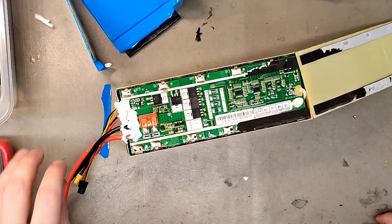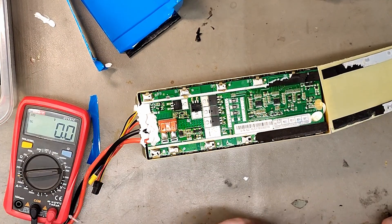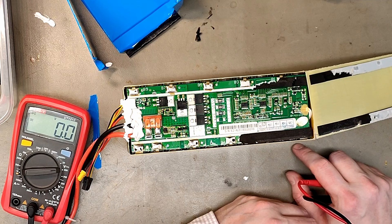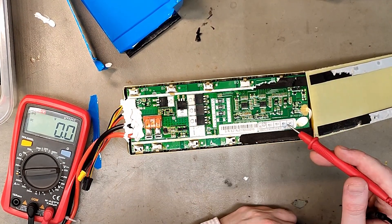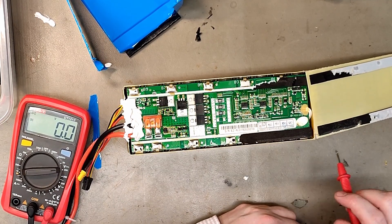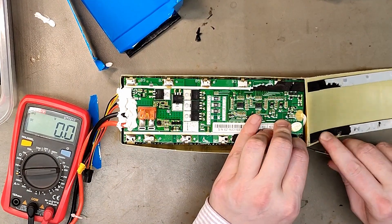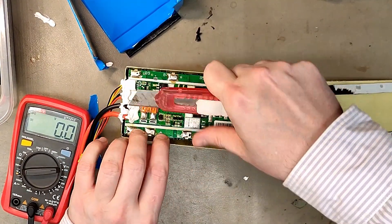Problem number one: it has a fuse on the BMS — how are you supposed to replace that? Problem number two: this BMS has no cooling plate, which means it can get pretty hot, especially around the MOSFETs. I don't know which are the balancing resistors, and that could also cause the cells to degrade. Such a bad idea, and it's usually high-tech companies that use them.